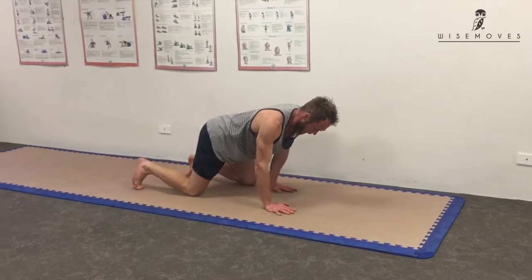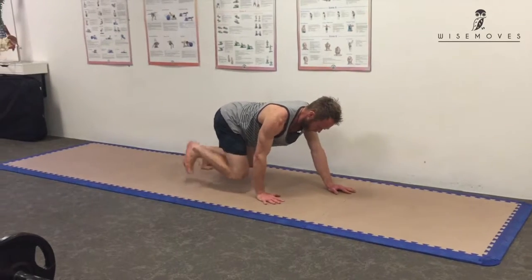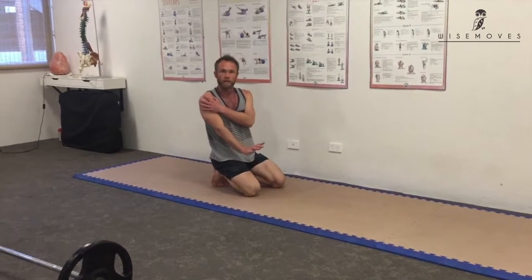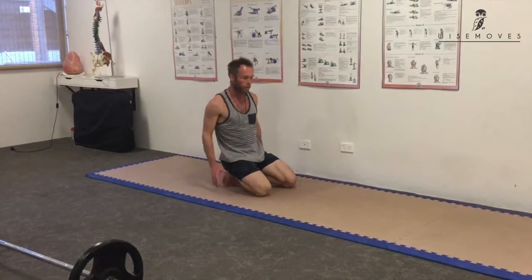You can do the crawl forwards or backwards — backwards is a little bit harder. These are awesome for shoulder joint stability as well. It's a really good overall exercise.